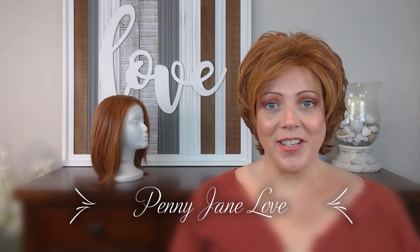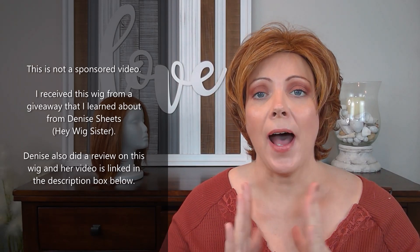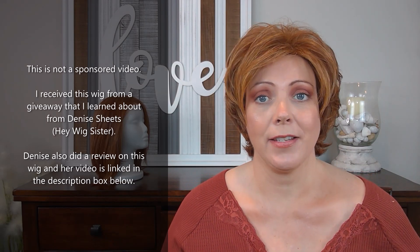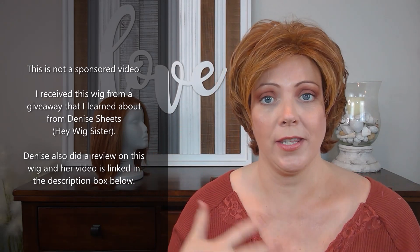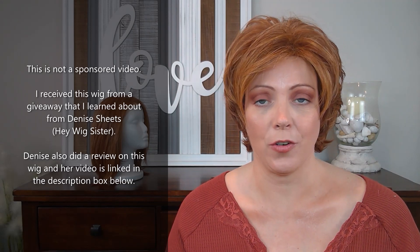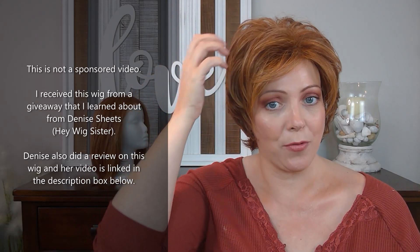Hey guys, Penny Jane Love here. Today I'm doing a wig review on Redefined by The Wig Company in the color Cinnamon Glaze. I am so excited to do this wig review. Before I jump into all of the details about this wig, let me tell you how I got it. I just entered a contest on Instagram. One of our wig sisters, Denise Sheets, did a review on this wig on her Instagram page and she threw a contest, and I won it. So I wanted to do a review on it.